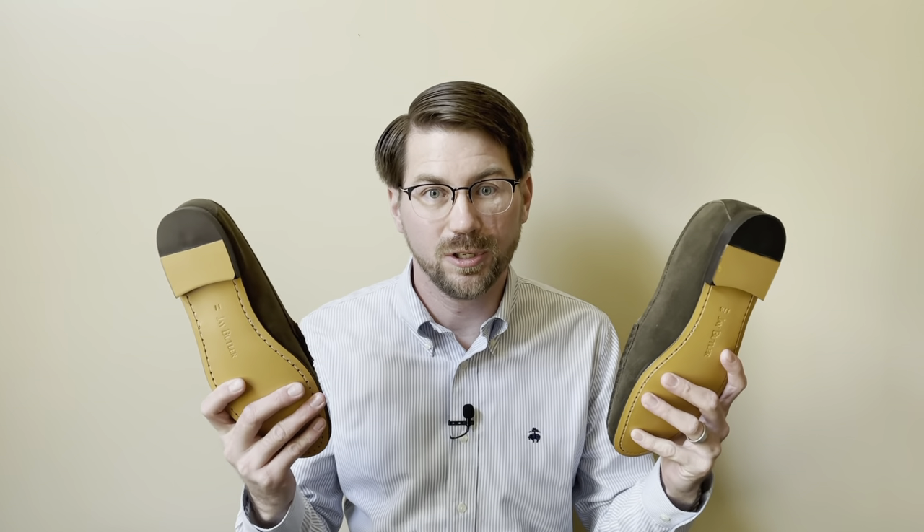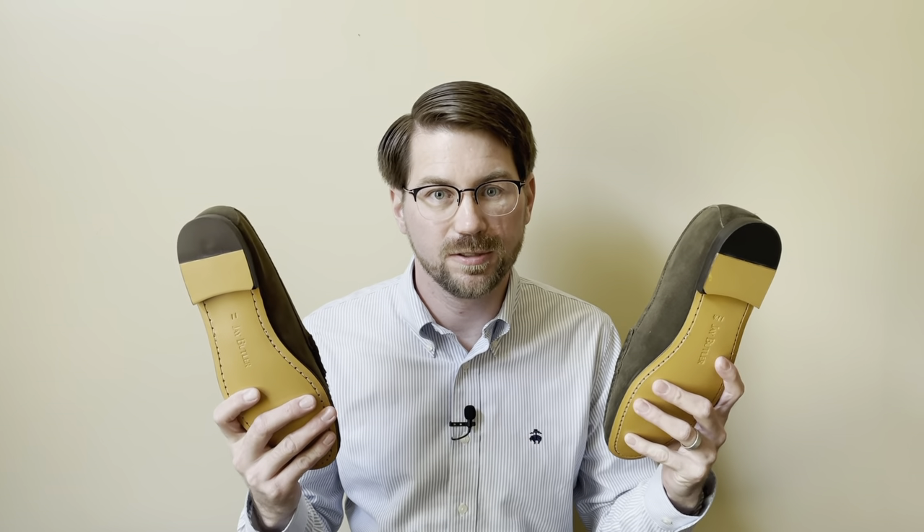Are you having trouble determining which Jay Butler loafer size is right for you? Then this video is for you!